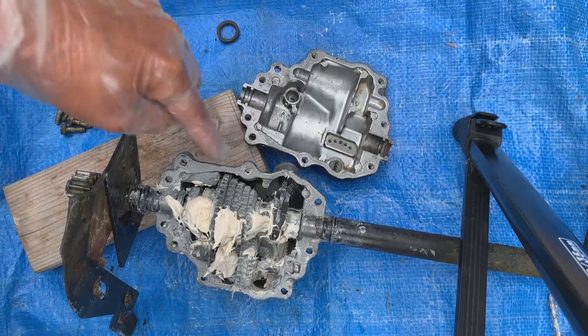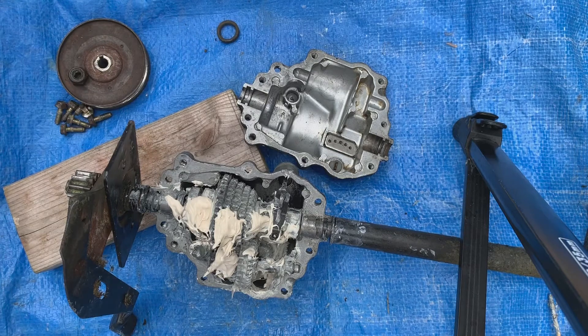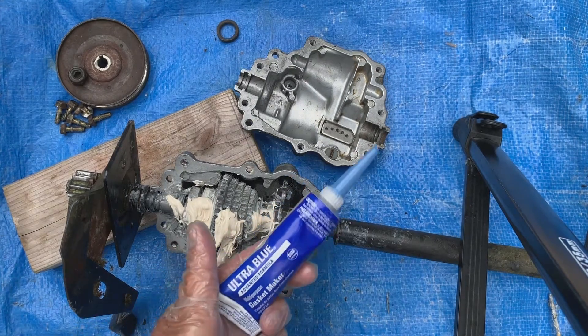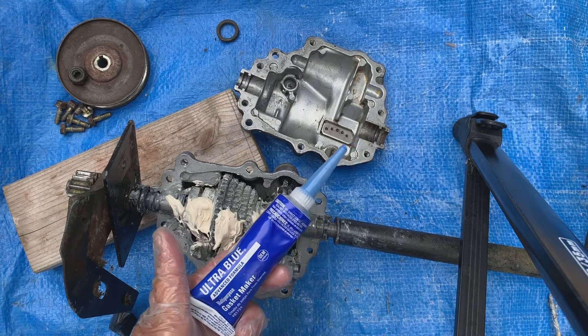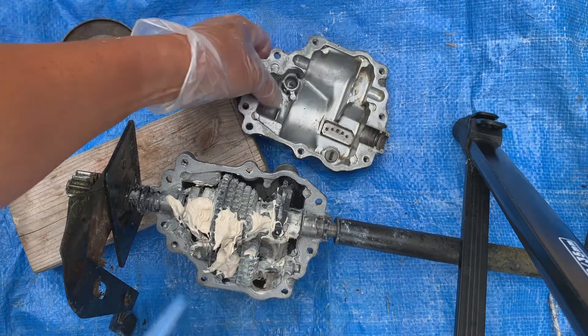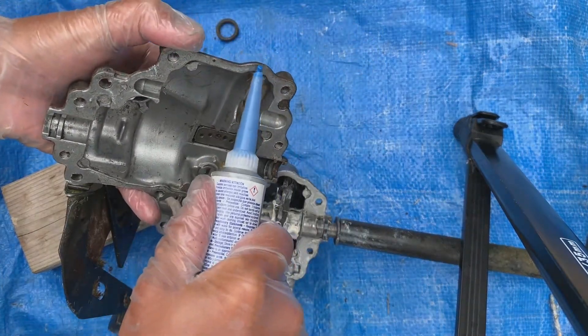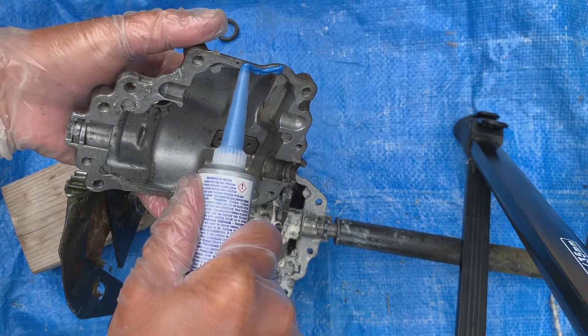We need to put some gasket maker around before we close this up. I'm just going to use some Permatex Ultra Blue Gasket Maker to try to keep the dirt and other contaminants out.